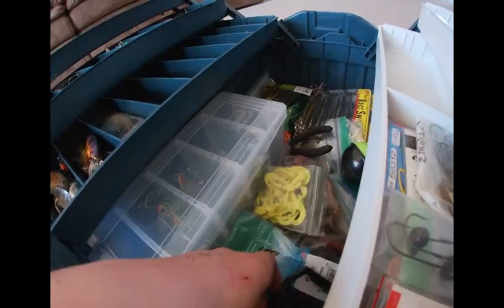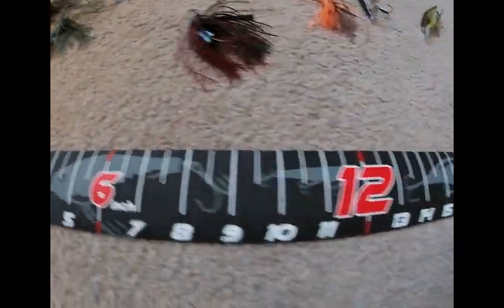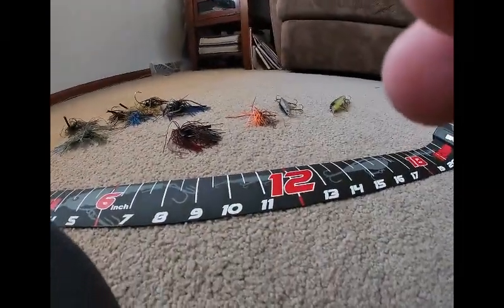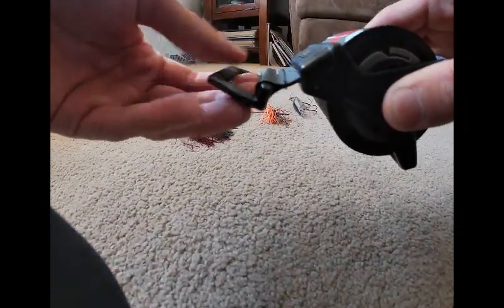Somebody sent me in a real nice tape measure — thank you for whoever that was, I really appreciate that. It's got a pretty cool closing action, just hit this button and it retracts right in.